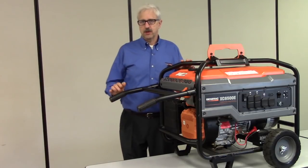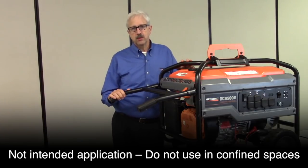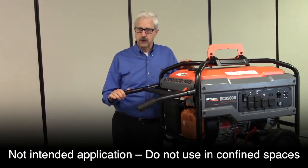Hello and welcome to Generac Service Training. In this video we're going to talk about what to do when your generator won't start.